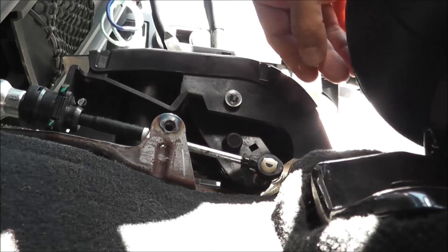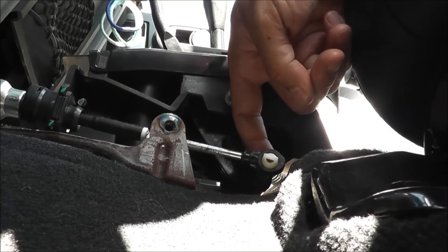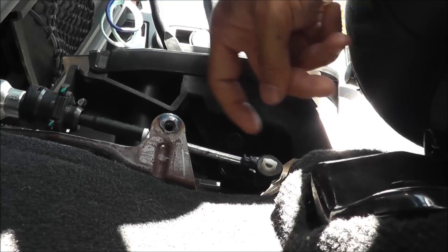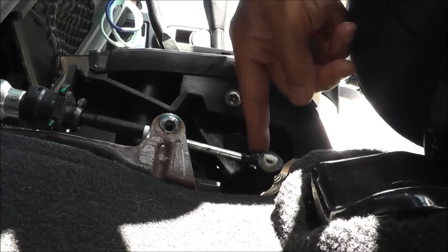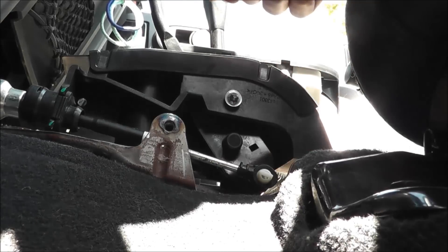I'm going to try and force this bushing inside here first. Oh yes — snapped right in, pretty simple! I've got the bushing into the link arm or the linkage — it just snapped right in. Now I'm going to try and push that part onto this post right here, and that should hopefully reconnect the transfer case linkage.